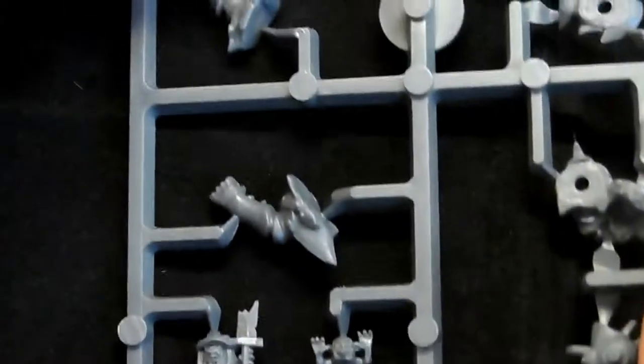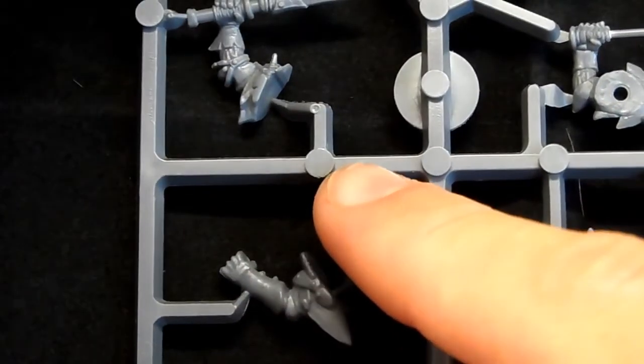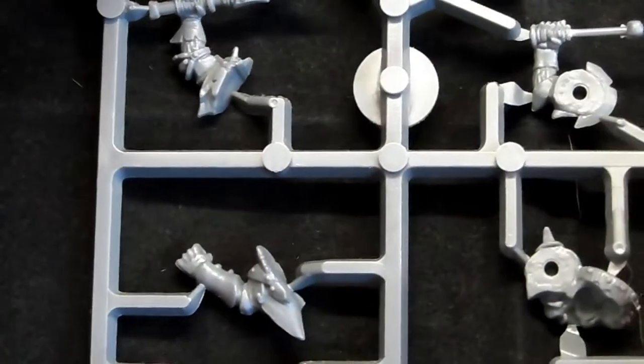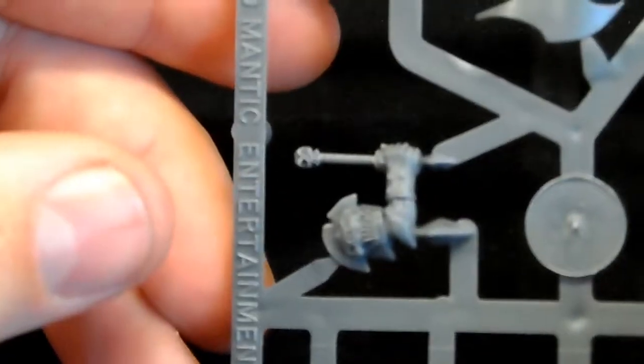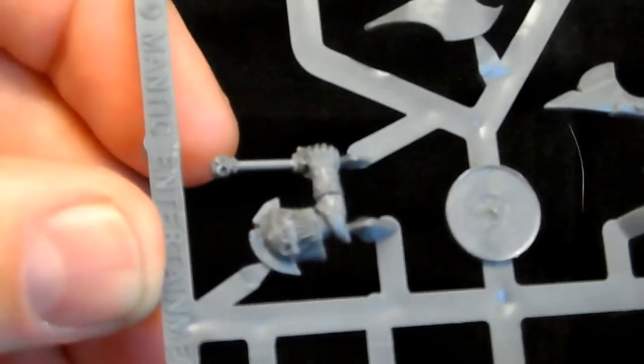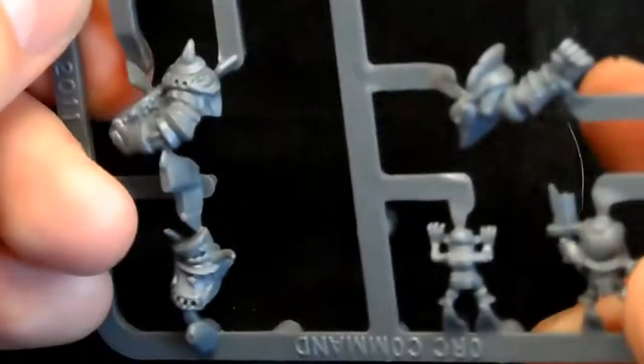Then we have the orc command sprue. We've got a couple of little orcling commanders — one sort of sticking his tongue out, another one with a sword. There's the drummer arm, the banner arm, a big meat cleaver for the hero, a small shield, and a drum banner with a dead dwarf's head on it. I love these shoulder pads with the inlaid skulls — really nice. He looks like he's got a teapot on his head!